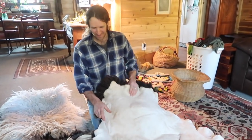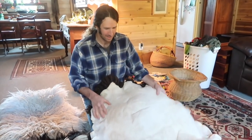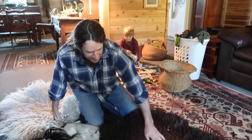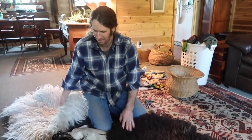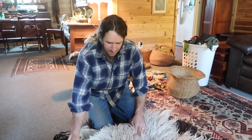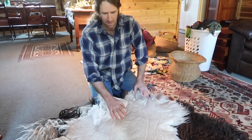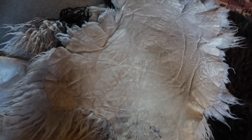Here are a few of the alum-tanned sheep hides finished. Both of these are some dark-colored sheep. You can see how the fleece looks after being washed and combed — they pick up a lot of dirt in the house, everything seems to stick to them. And there's a white one — I think this is one of the first ones I ever did, so this is probably five or six years old now. See how it's held up.